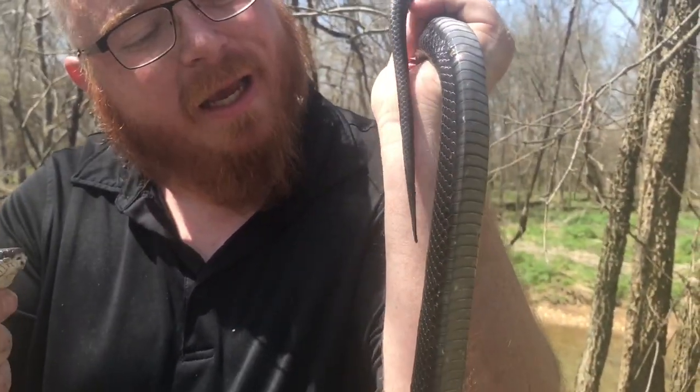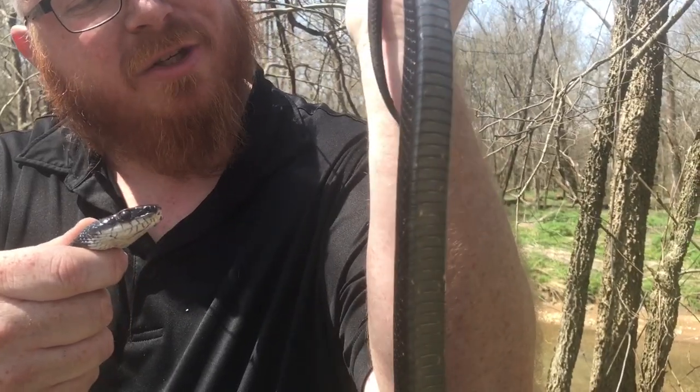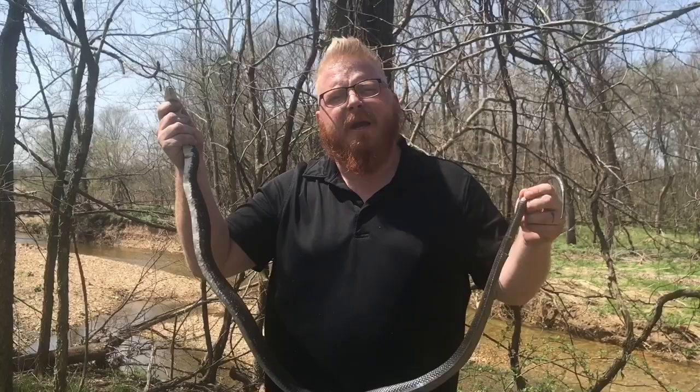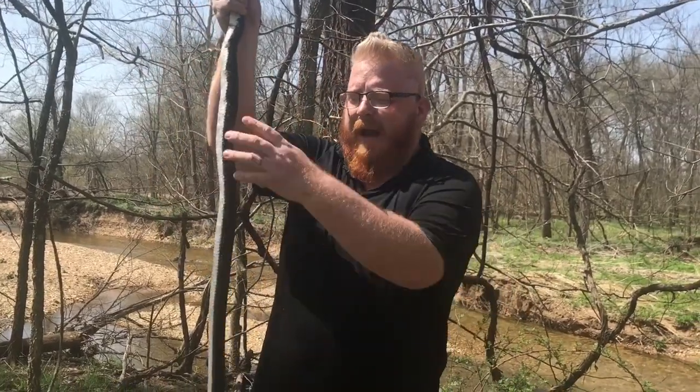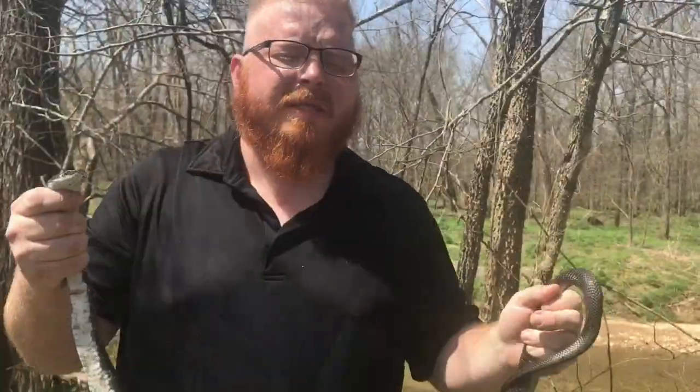His tail right now is vibrating — see how it's vibrating and texturing right there? He's trying to be like a rattlesnake. He'll do that on the ground as well, so make sure you are learning and being aware of their different patterns. A lot of times it's in their patterns and their undersides.